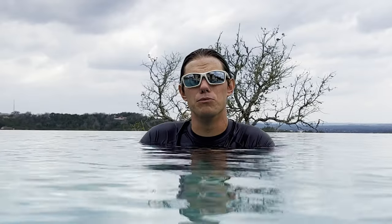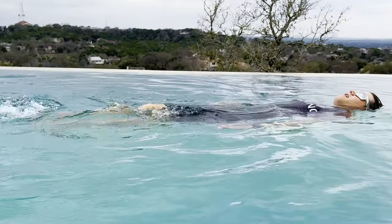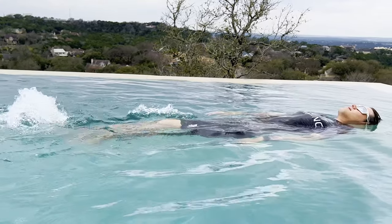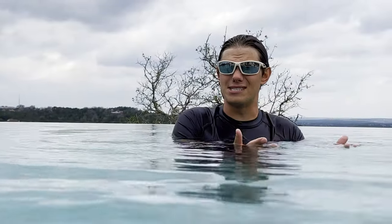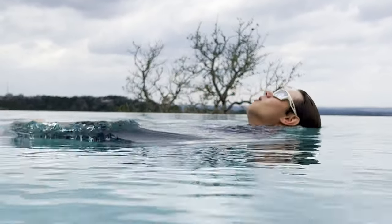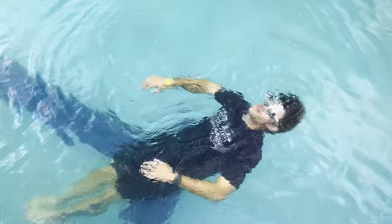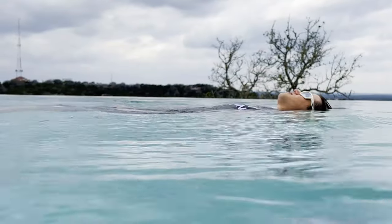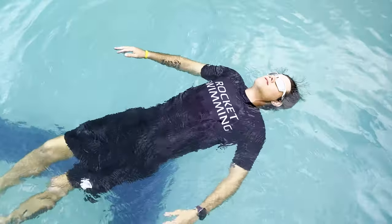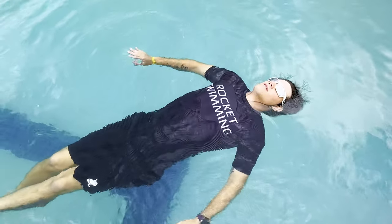Objects in motion tend to stay in motion, so if you're moving in the water that momentum will rise you to the surface and keep you there. Once you stop moving, your body will sink. Watch: if I don't kick at all my legs will sink, but if I kick my feet just so lightly that they stay up, I'm not exerting much effort and I could do this as long as it takes.